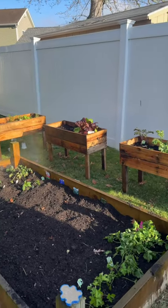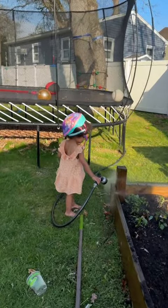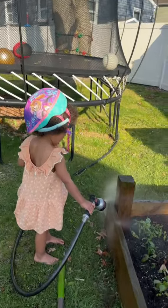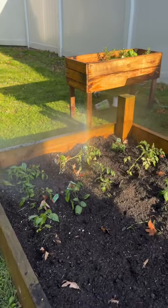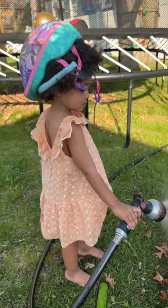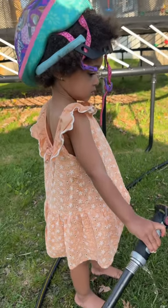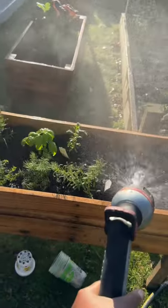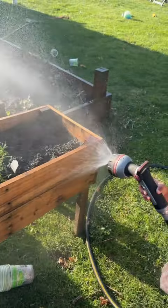It's done — I just planted everything. She's watering; she really wanted to water a plant so mommy said yes. Is it fun? Yes. See, come this way, hold it like this. Good job.